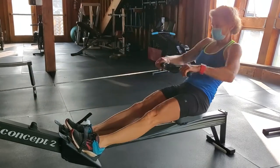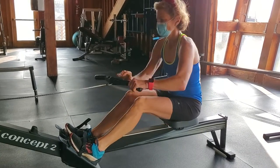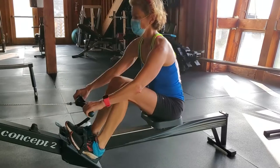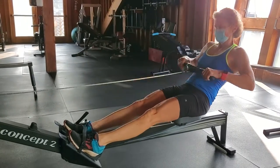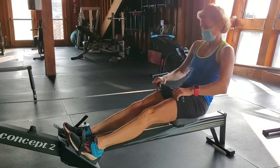Where do you feel the stress on the drive? First part of the drive, Kate, where do you feel the stress? Still here. Still there, right? And then in the middle of the drive, where do you feel it? Everything. Good.